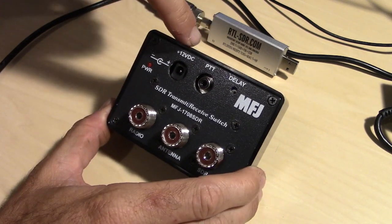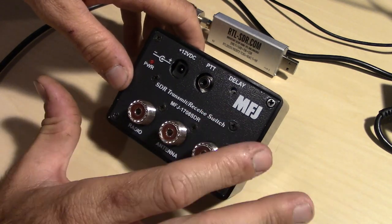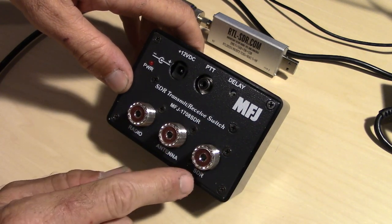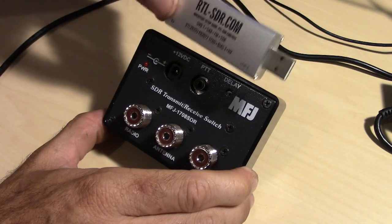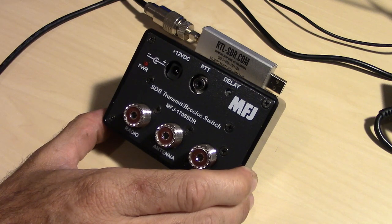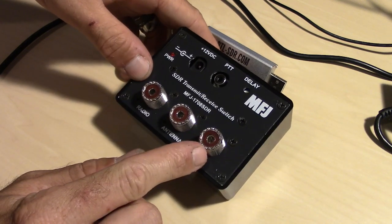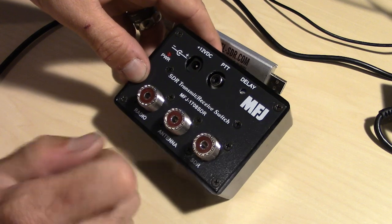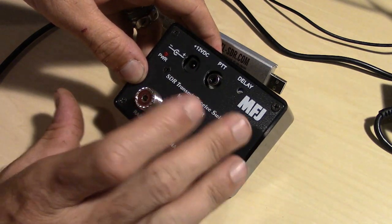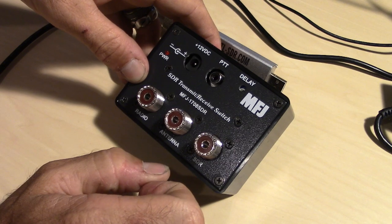Through the magic of 12 volts, a PTT line, and MFJ, it automatically switches your receive to transmit without having to damage your SDR. It grounds out the SDR port — grounds out the front end of your receiver — so that you don't damage it, because you may have a thousand-watt amplifier here. This thing's on a desk and it's just going to overload the front end, so as a safety thing to keep your SDR alive, it grounds this out and sends all the RF from the radio into the antenna with a delay so that it doesn't accidentally switch over to the SDR port for receive while you're transmitting and destroy that.